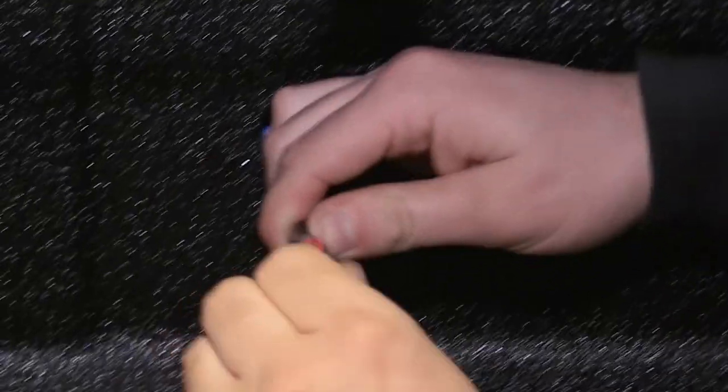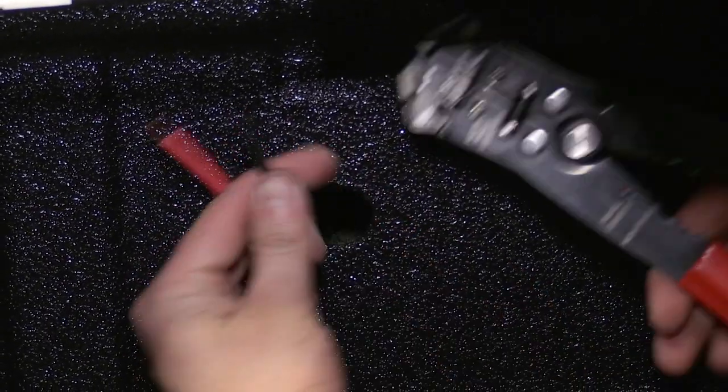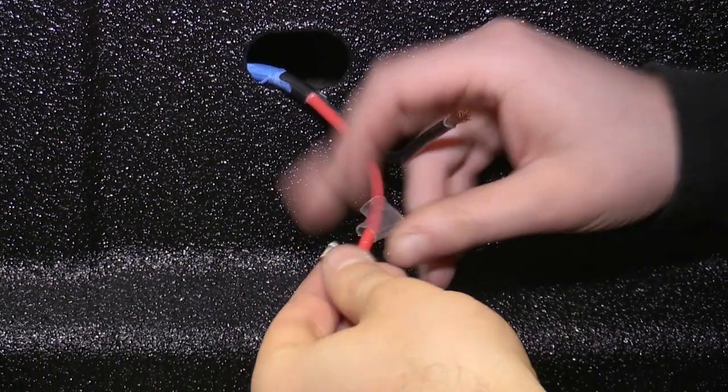Next, you'll want to strip back the insulation to expose the red and black wire. Once exposed, strip about a quarter inch from both the red and black wire. Install the 90 degree terminal cover in the 90 degree terminal and once in place, crimp.